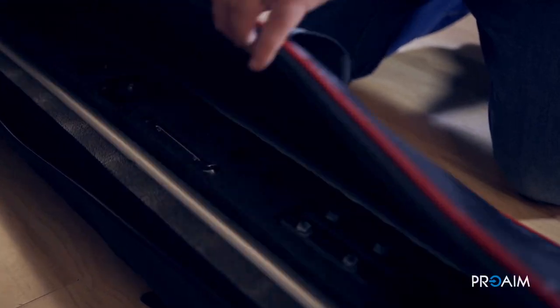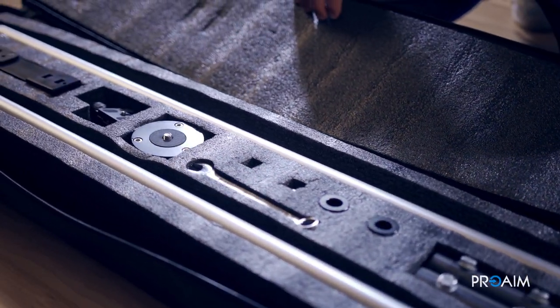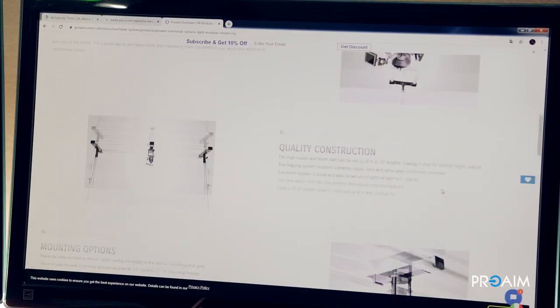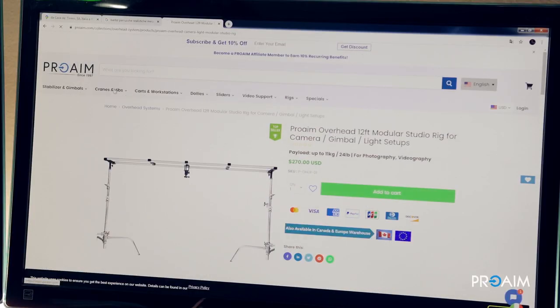Pro-AIM Overhead 12 modular studio rig is exactly the tool you want to have with you all the time, simply because it's super travel friendly in its bag, and because from a creative idea to its realisation it's really quick. For more information, feel free to check Pro-AIM's website linked below. Thanks for watching, this is Francesco and we will see you next time.